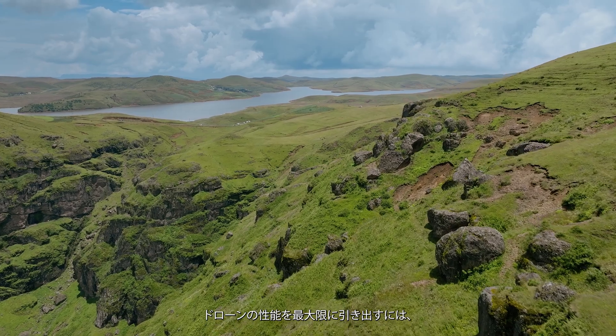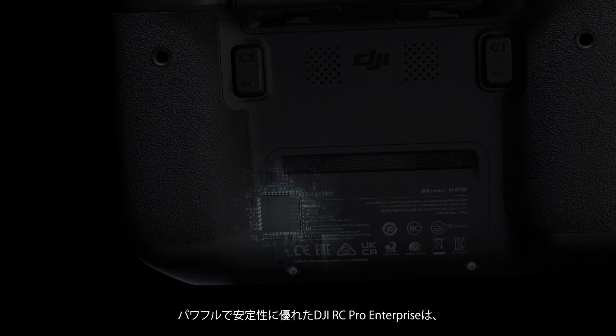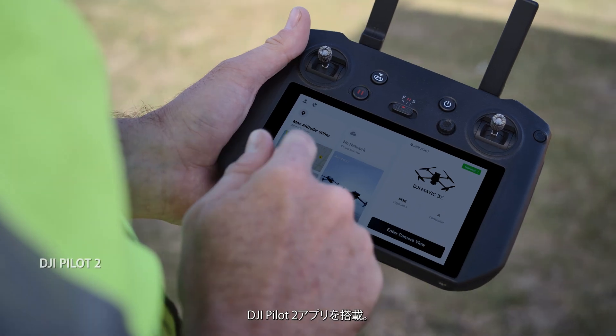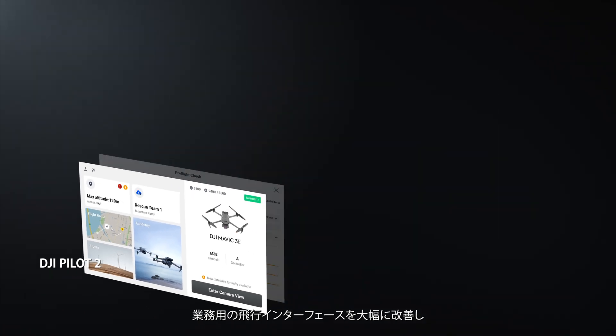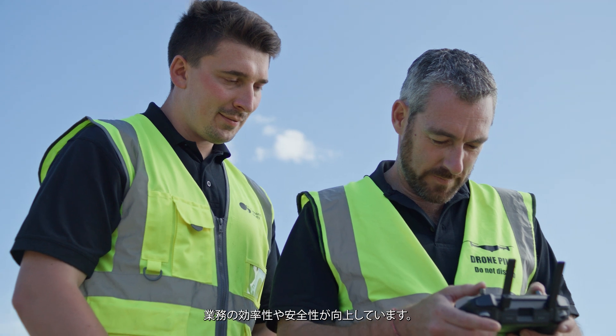Getting the most from your drone means having a remote controller that's just as dynamic. DJI RC Pro Enterprise is powerful and stable, and comes with DJI Pilot II — a revamped Enterprise flight interface that significantly improves operation efficiency and safety.